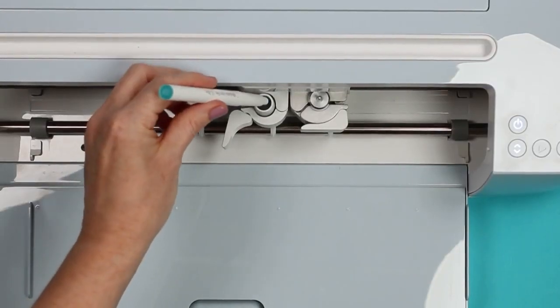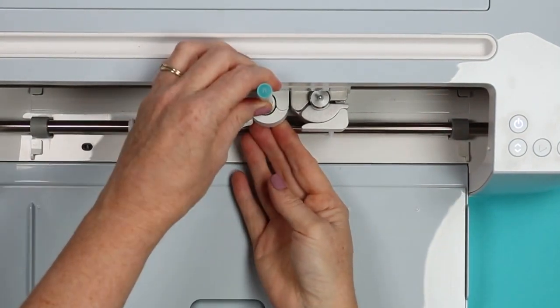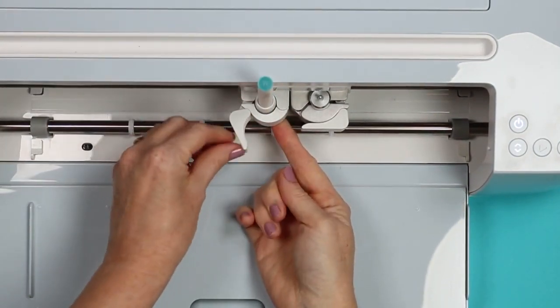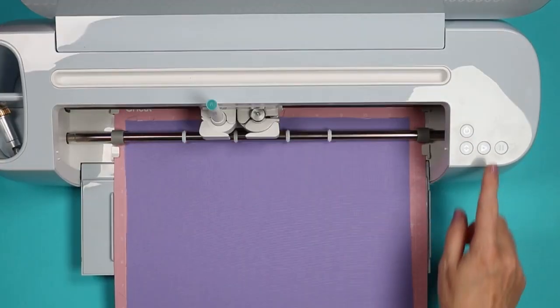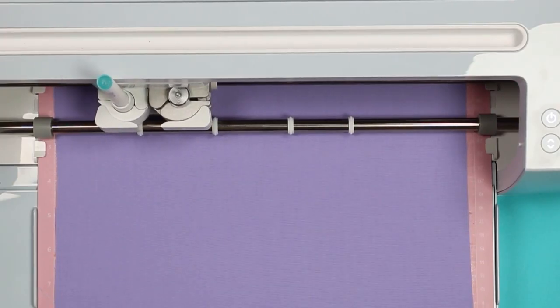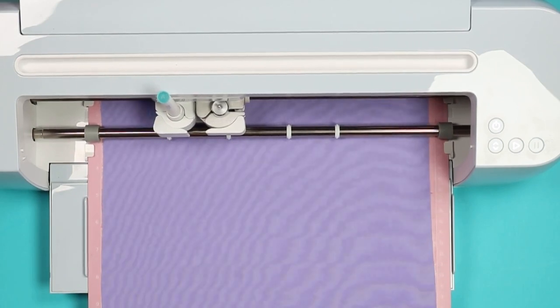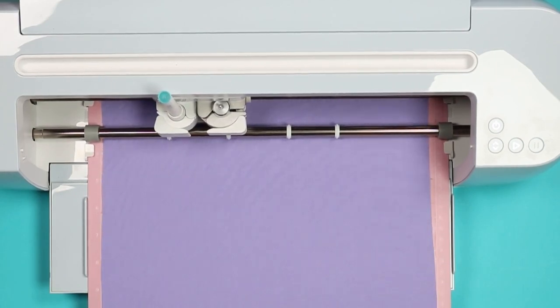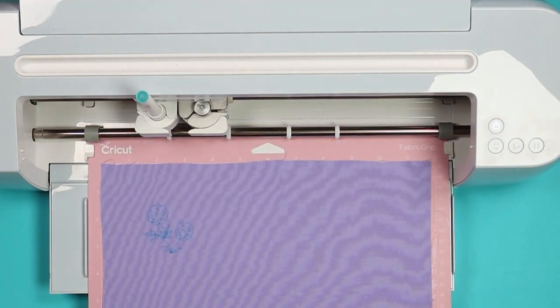You'll want to add the fabric pen to Clamp A, hold it from the bottom, press down until it clicks, then close the clamp. Then just load your mat into your machine and press the Go button to draw the design. The machine is done drawing — you can eject the mat and we're ready to start the embroidery.